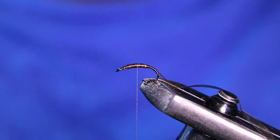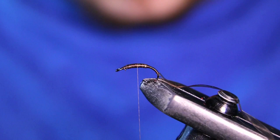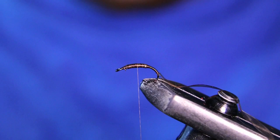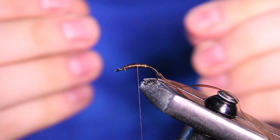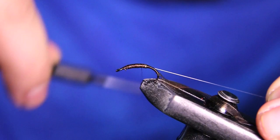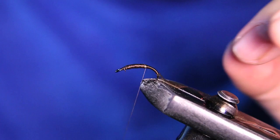For a rib you could use wire — there are tons of different colors of wire you could use. I like to use just some 6X tippet material. I just like the look of the clear ribbing rather than the wire. I'm going to cut a little section off and tie this in on the same side as the hook facing towards me, bringing it down to where the scud back ends.